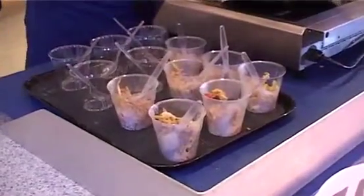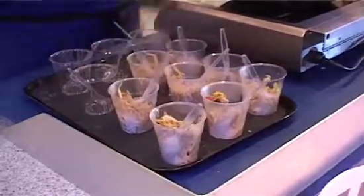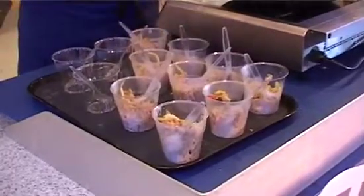We are sampling different rice varieties during the day as well. If you've tried the mushroom now, we'll be sampling different ones later on, so do swing by later. We are also doing a show deal here today.